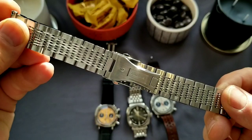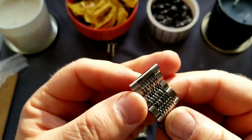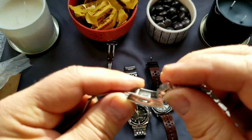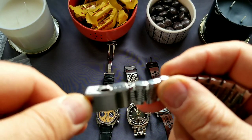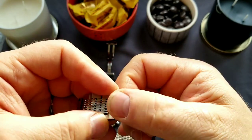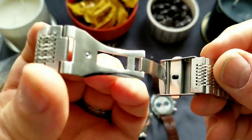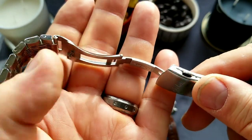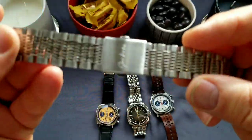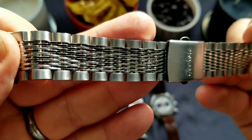So this is nice. Unfortunately — well, I will not say unfortunately — but it is a straight end link. There is some micro adjustment, just three holes as you can see. But hopefully that is gonna be enough for some watch. Solid, really nicely made clasp — I will put it on some watch and check how it looks.